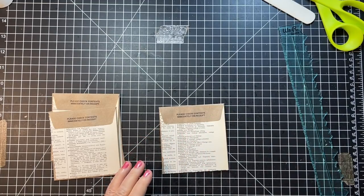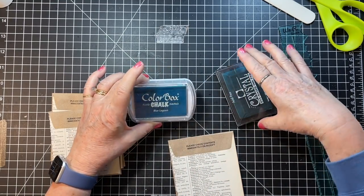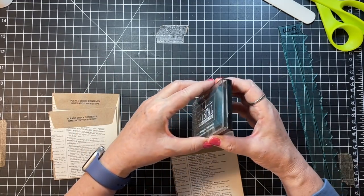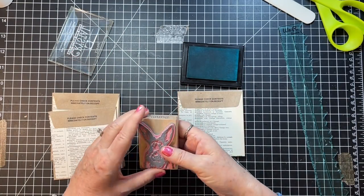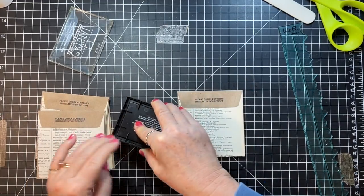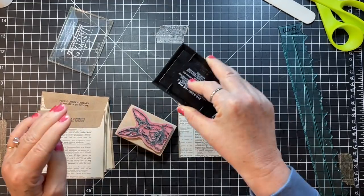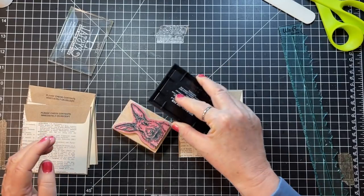So I grabbed a few stamps. I also grabbed different color ink pads — I have a blue lagoon and a teal, and I have no idea if these even work. We might have to go to black if they don't. Okay, I have this little bunny stamp, let's try it first. I do appreciate having a project to do with stamps because most of us don't use our stamps as much as we should.